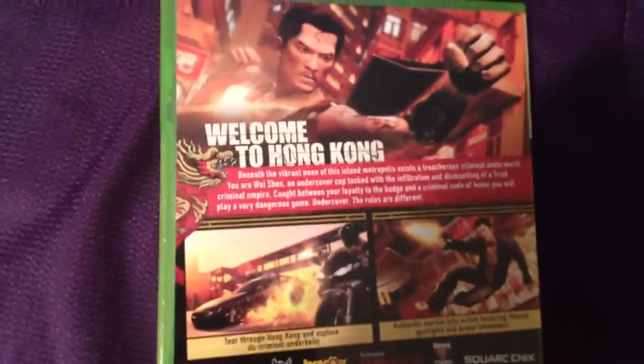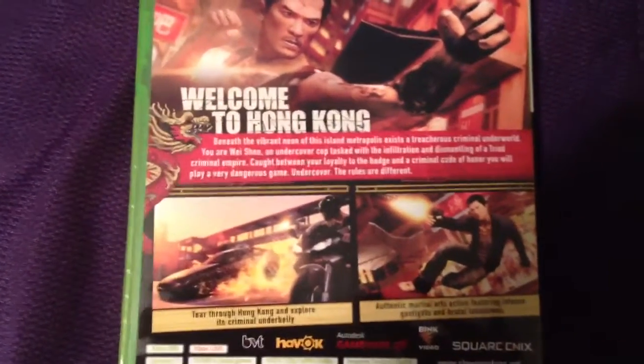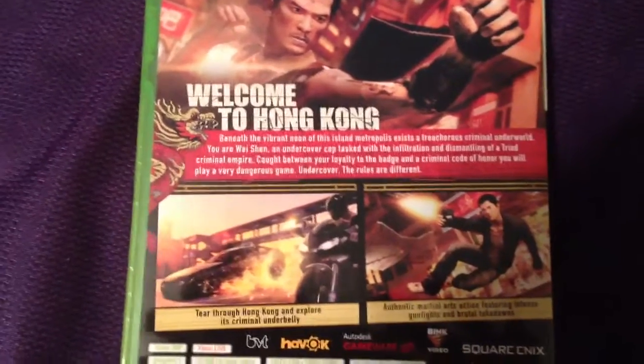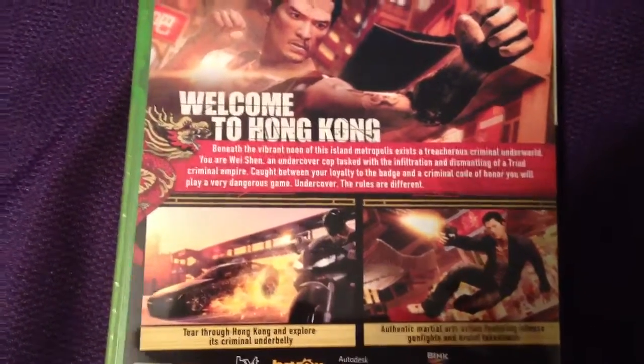Here's the back. It says: Welcome to Hong Kong. Beneath the vibrant neon of the Isle Metropolis exists a treacherous criminal underworld. You are Wei Xin, an undercover cop tasked with the infiltration and dismantling of a triad criminal empire.